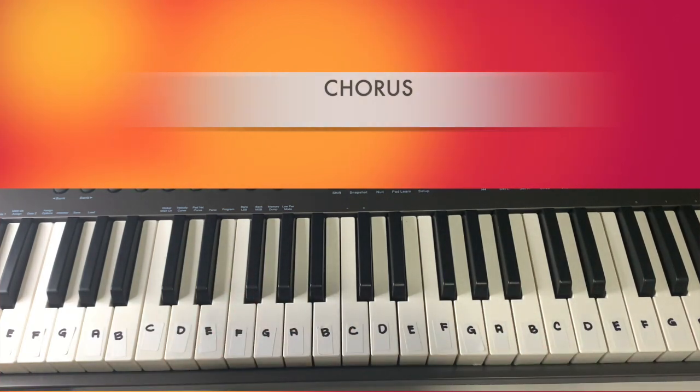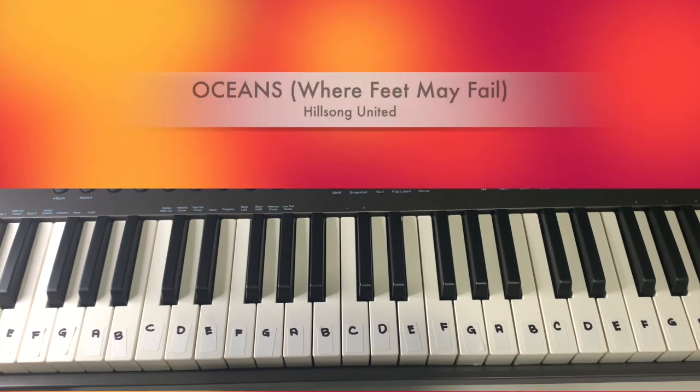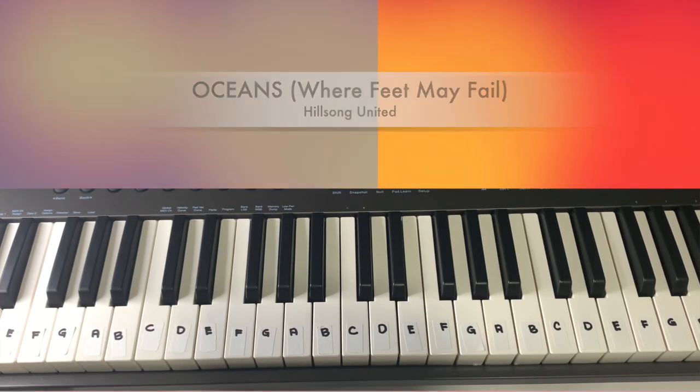Alright, so that will be the whole song of Oceans. That's how you would play a simple version of Oceans by Hillsong United. I hope you enjoyed and learned something new with our Music Vibes episode — a keyboard cover of Oceans by Hillsong United.